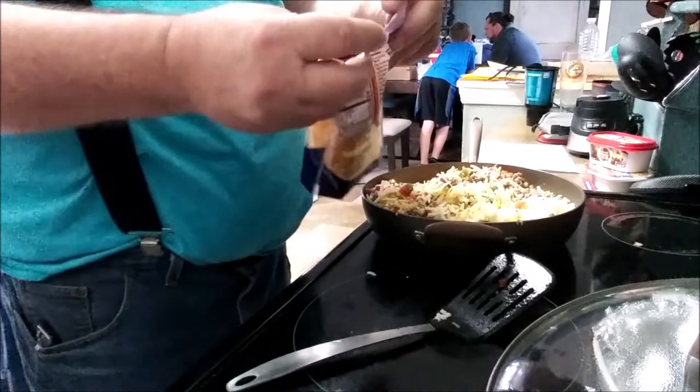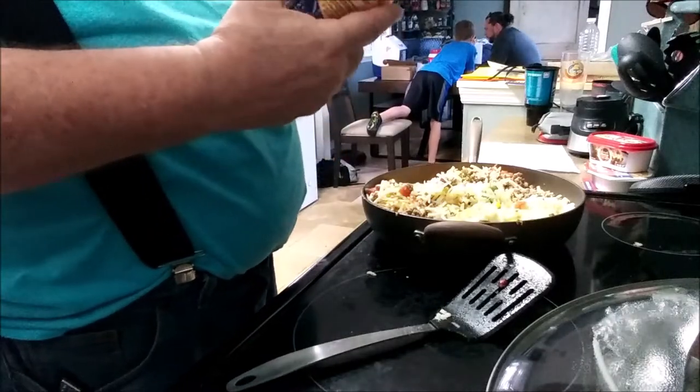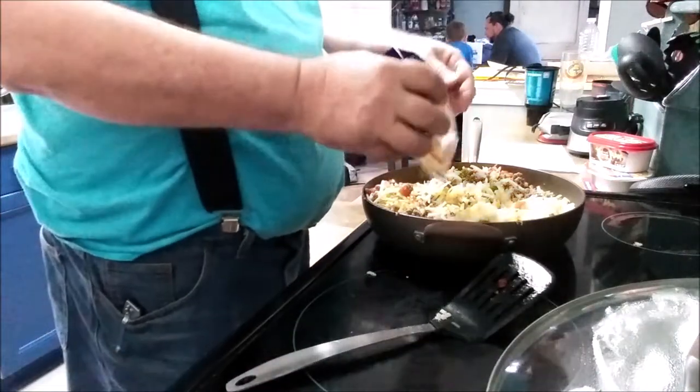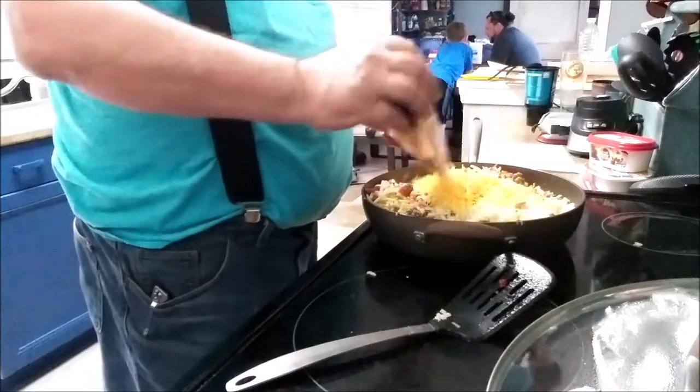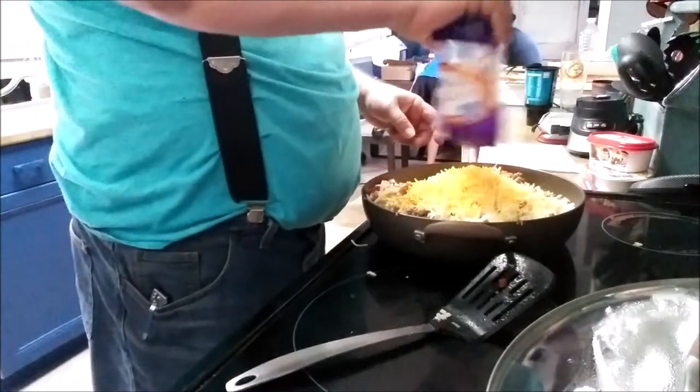Cheese — triple cheddar. This is two cups. We're probably going to add all of it.